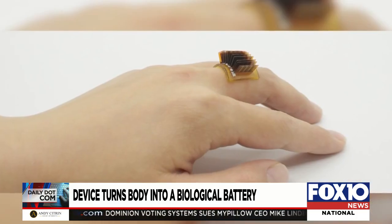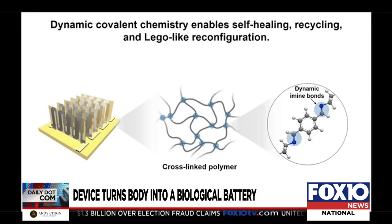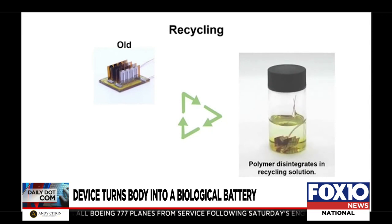This kind of device can, we hope, replace batteries in the future. Professors of mechanical engineering at CU say the device can be worn as a ring or a bracelet. It can be incorporated into wearable electronics or connect to them, so there wouldn't be a need for a battery.